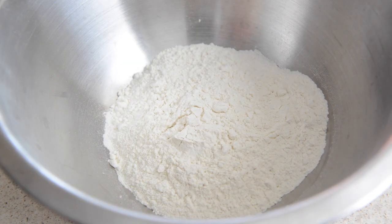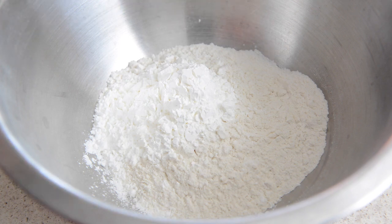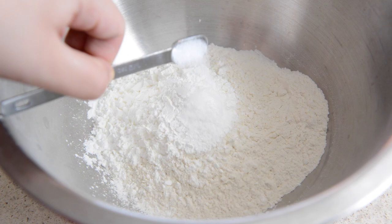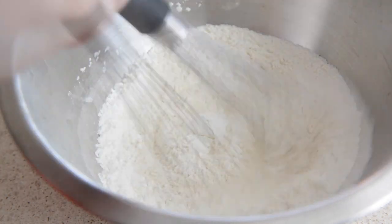In a large bowl combine one and a half cups of flour with a half cup of cornstarch, then add one tablespoon of baking powder and a half teaspoon of salt and whisk that together to combine.